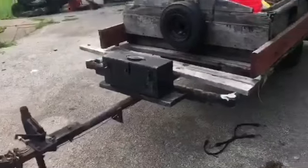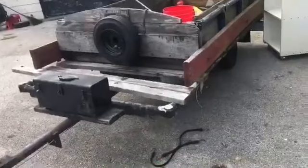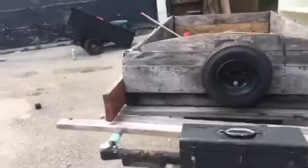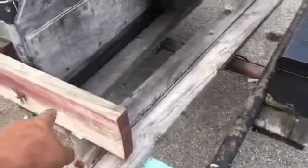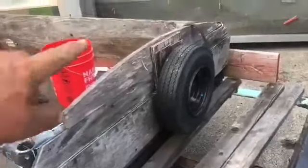And they gave me this homemade trailer. It's four by eight — the carriage. But that's two extra feet right here, so it could actually be ten feet by four feet wide.